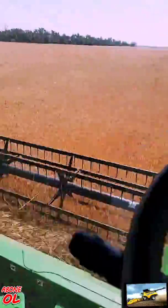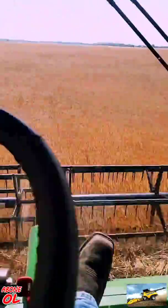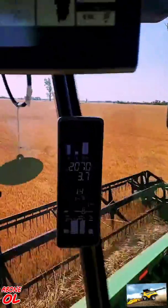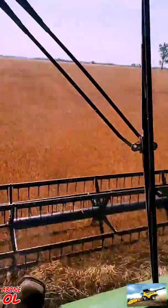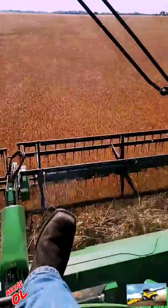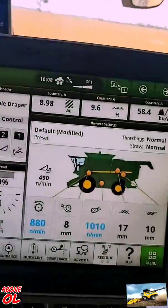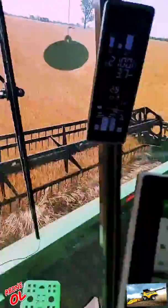Getting the combine set up and it looks like she's doing a pretty decent job. How many of y'all run the automatic stuff? I've got Harvest Smart and all that turned on, so she's doing a pretty nice job.